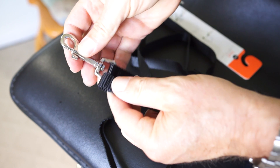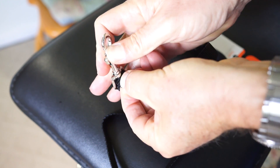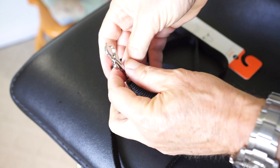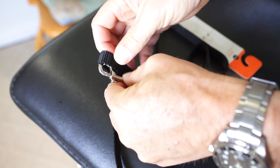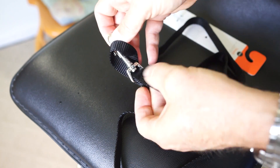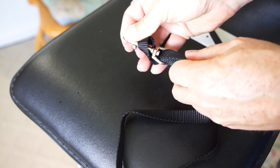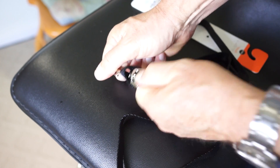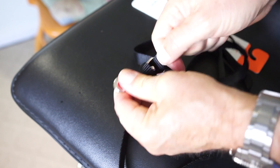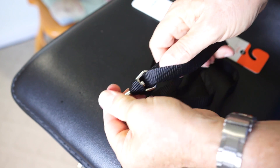You do the same procedure: slip the wrist loop portion through the metal piece in the clip — you can see I'm slipping it through there — then slip it over the top and pull it tight. It takes a little wrestling to pull it tight because it is a tight fit through there. Pull both parts of the wrist loop tight, and what you basically have is an over-the-shoulder strap that you can hook onto your camera very easily.